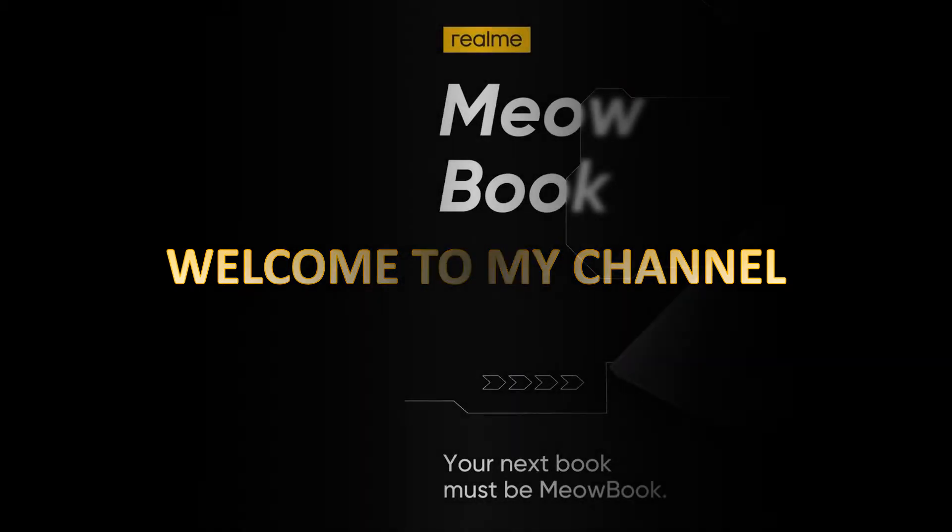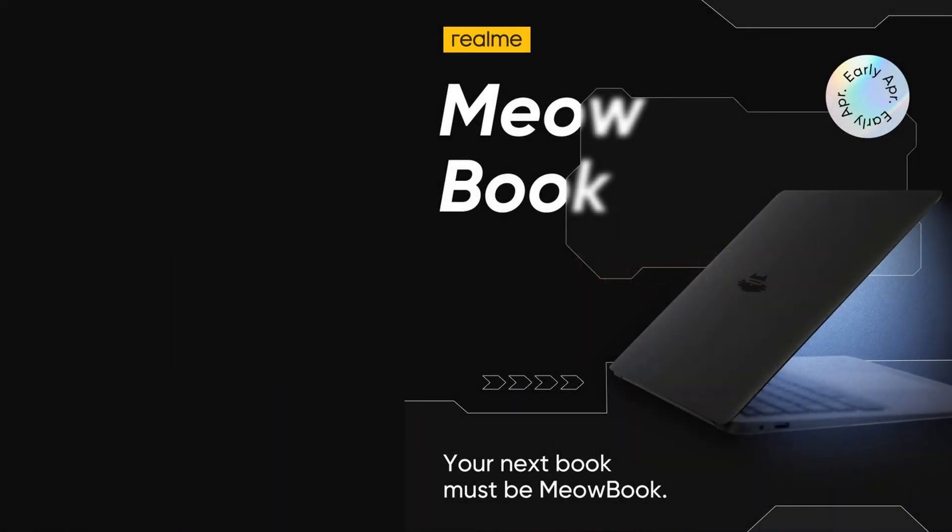Welcome to my channel. Realme Meow Book.